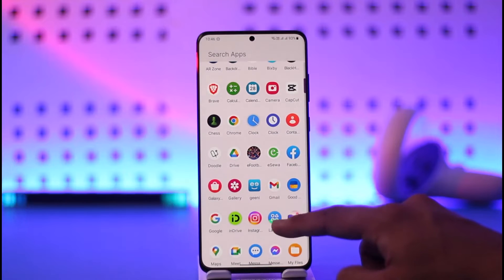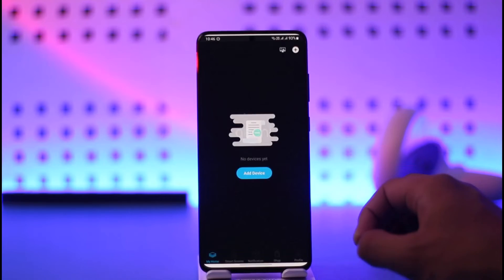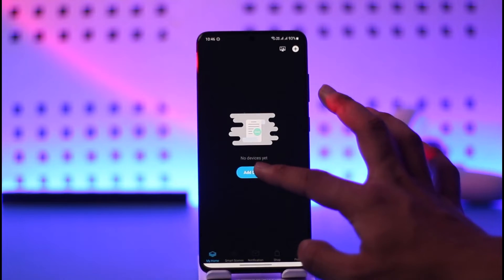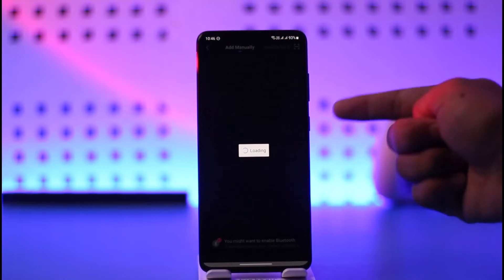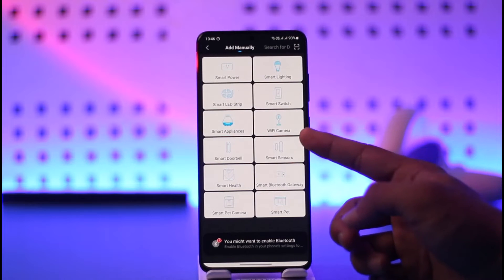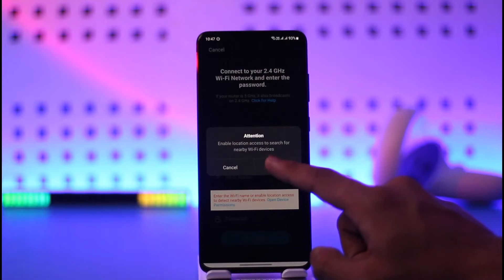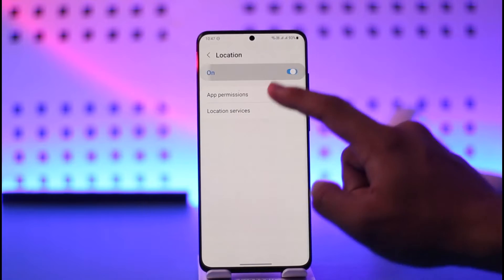First of all, what we have to check is we have to simply open the Genie application, then tap on Add Device and make sure that our Wi-Fi camera is added. Tap on it and over here you just need to select the option that says Wi-Fi Camera. Make sure to tap on the Wi-Fi Camera option.